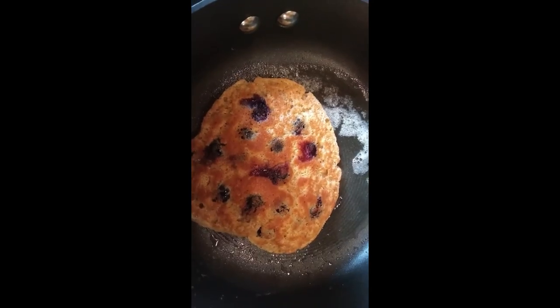Because the pancakes started bubbling on top and had little holes in them, that told me it was probably time to flip them. So I flipped them and took a video of it for you. My pancakes are just about finished — I'll show you video in just a moment.